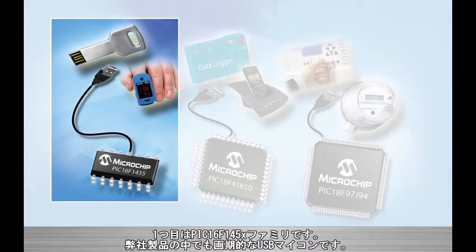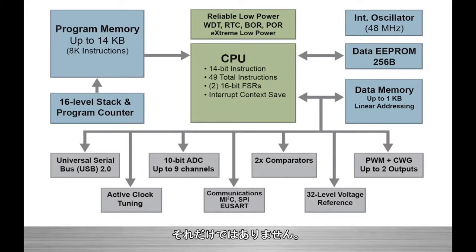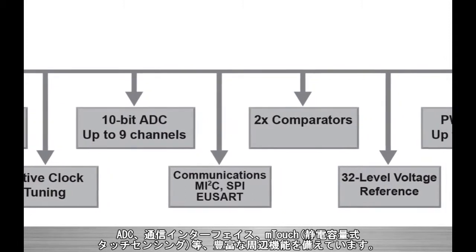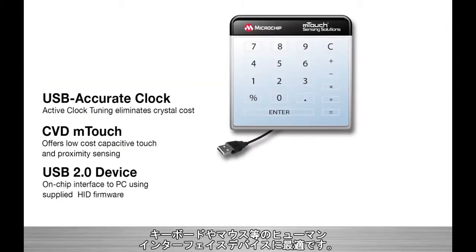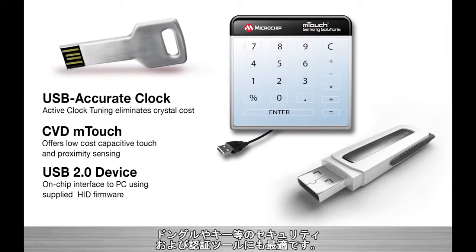First up, we have the PIC16F145X family, which breaks new ground in Microchip's embedded USB portfolio. These MCUs are our lowest cost, lowest pin count USB devices to date. But don't let that fool you — this family is packed with features like onboard ADCs, communications interfaces, and mTouch cap sensing. They're available in 14 and 20 pin packages, which make them perfect for human interface devices like keyboards and mice, as well as security and authentication tools like dongles and keys.